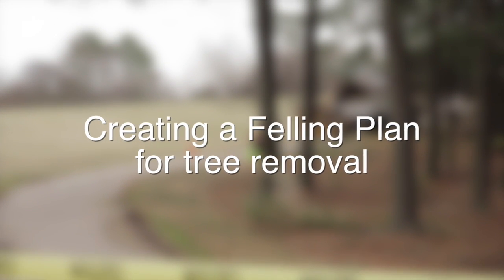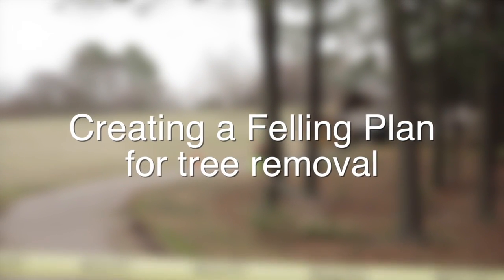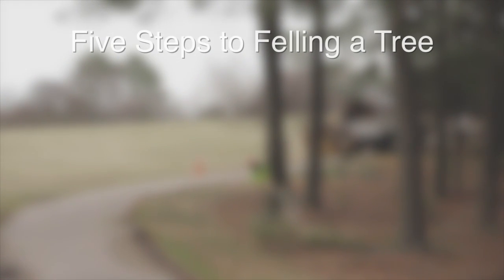Today we're going to talk about taking down a tree. A five-step felling plan is used by professional arborists everywhere. Let's see what those steps are.